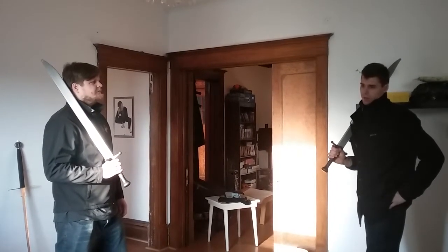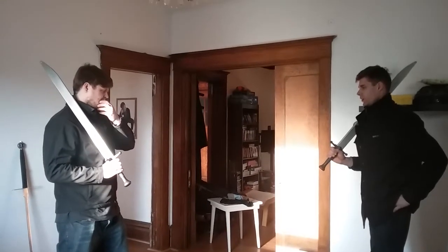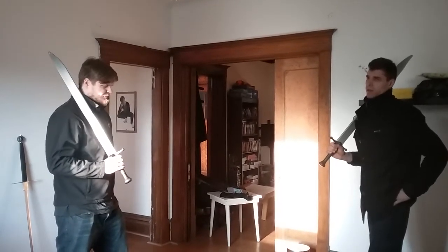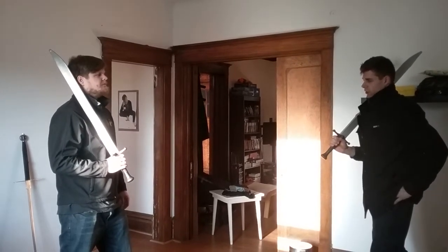It's kind of like how in Longsword the Absetsen works to displace and counter most basic techniques. If everything else fails, you can fall back on that. So here's how it works.